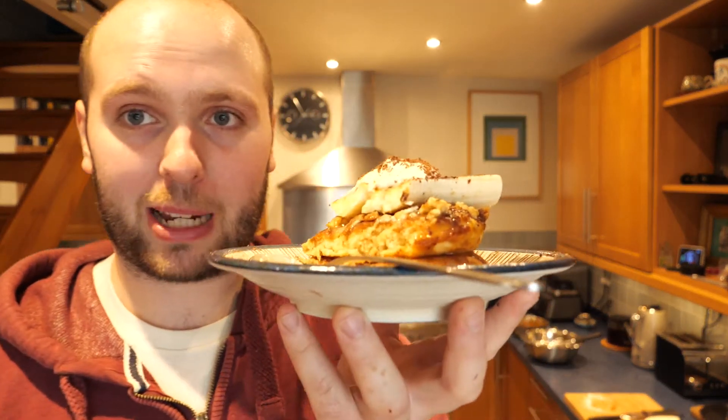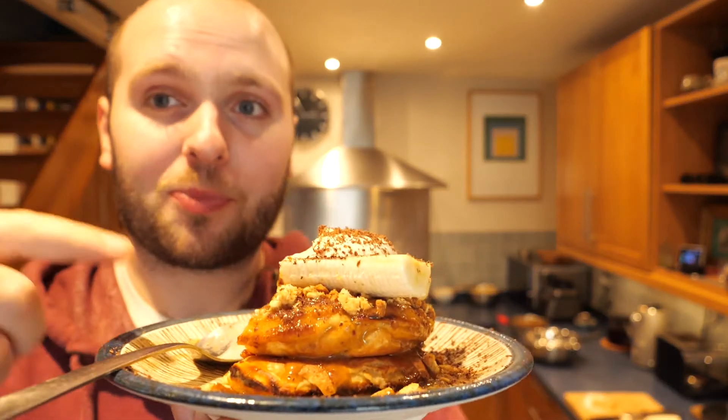I recommend you go and try making this. The crepe ones are damn good, but the banoffee pie pancakes kind of blew my socks off. I'm going to go enjoy these and I'll catch you guys in the next one. I hope you have all enjoyed this week's video — if you have, don't forget to drop a like, subscribe, and comment on anything I should make in the future. See you guys around.